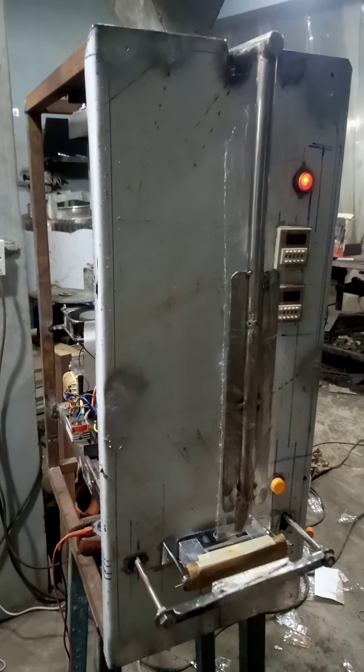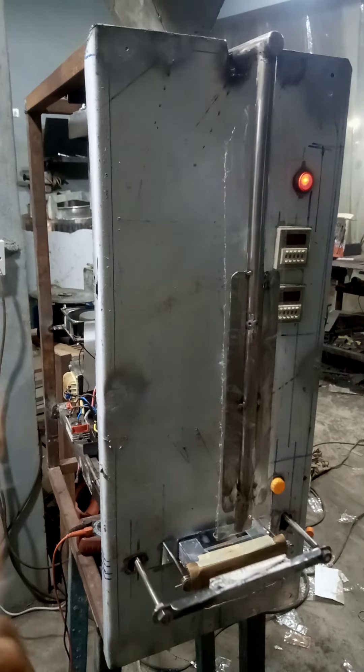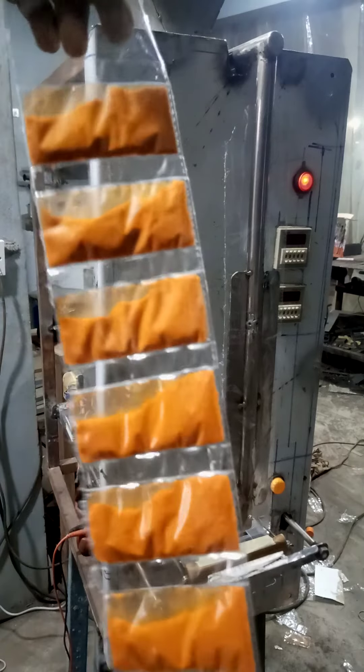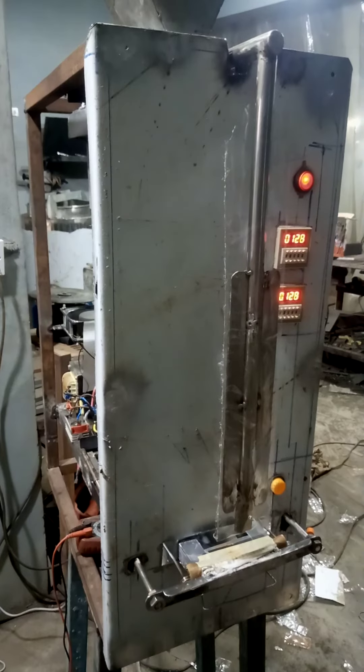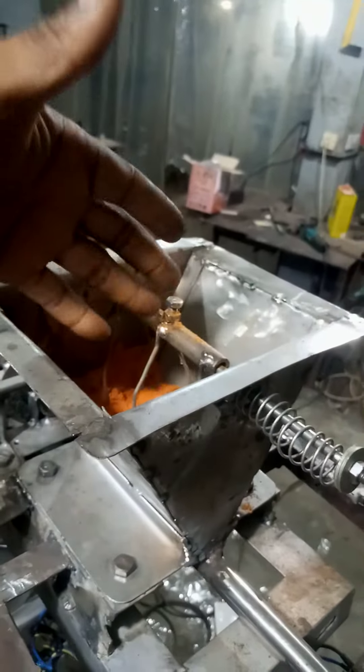The first thing we do — first I'll show you the sachet of what we want to form. This is what we're about forming, filling and sealing. We're putting the granite pepper into here. You just pour it in.